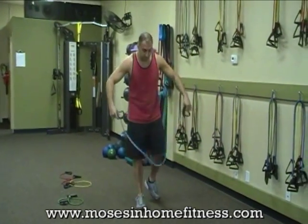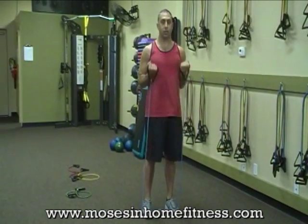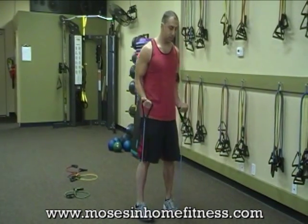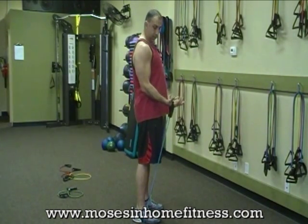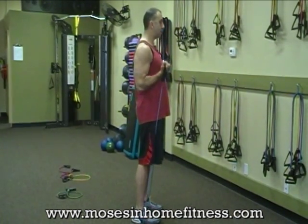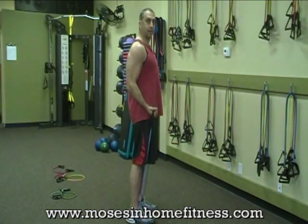Next is the bicep curl. Both feet on the band with equal tension, coming up right here. Keeping that posture — elbows are close to the sides, coming straight up. I don't want to come too high, but I want to isolate that bicep.